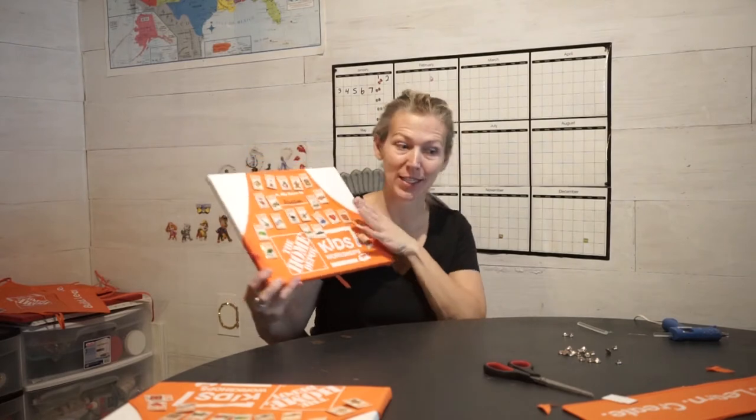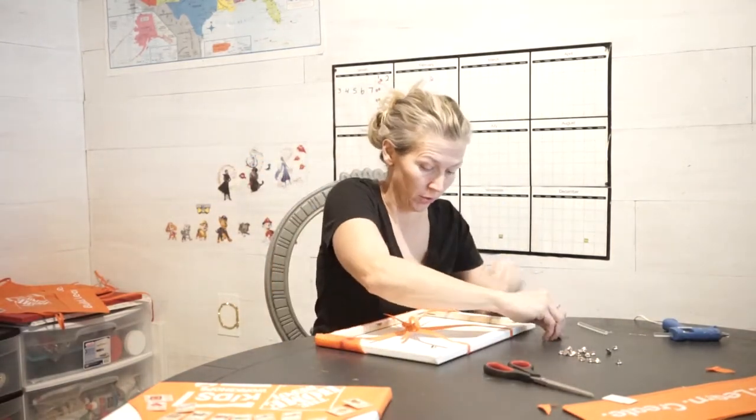All right, there's the front of it. Now I'm just going to put all the backs on the pins so they don't fall off and I don't have to glue the pieces.